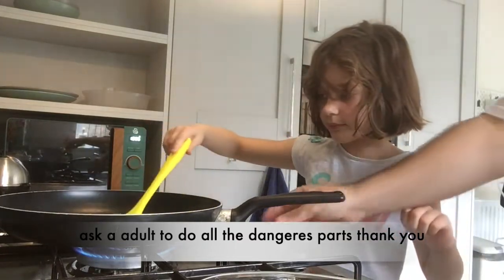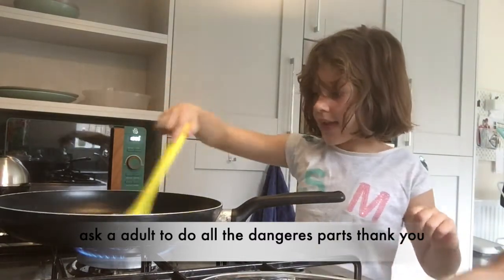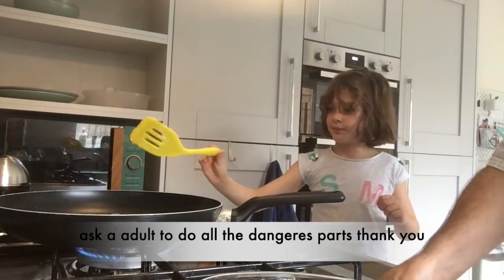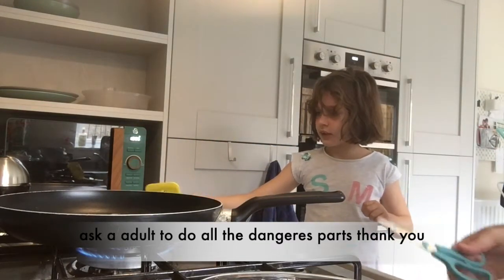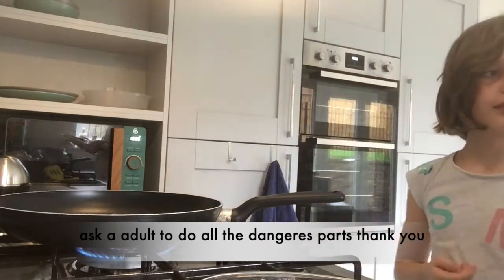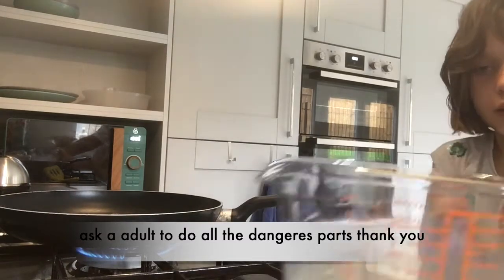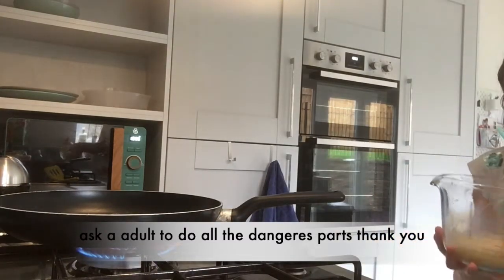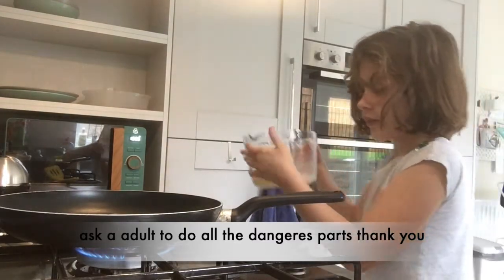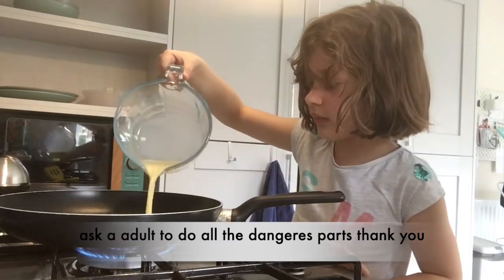Okay, are we ready? Do you think the pan is ready to cook? Yes! Now you just gotta pour it in. You can pour in the eggs — just be careful, the pan is hot. Take your egg mix and just pour it in like that. Good job!